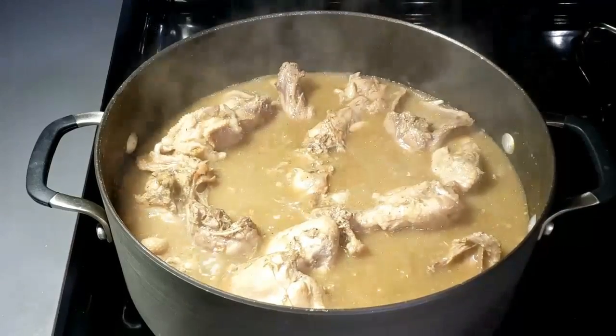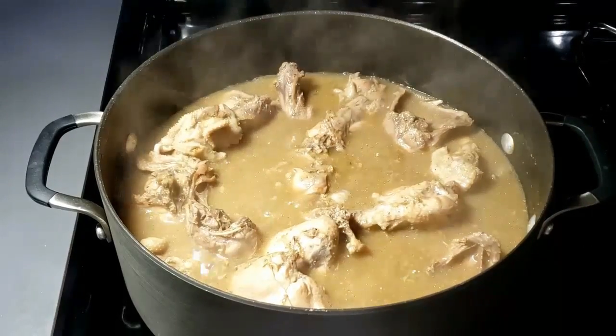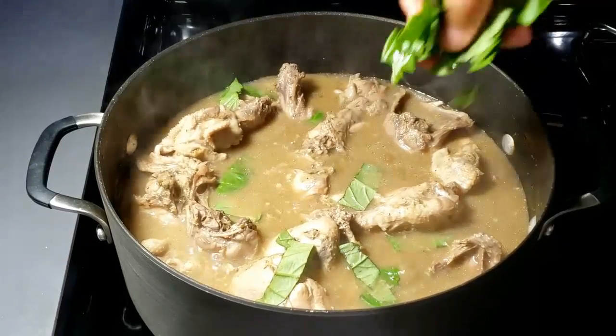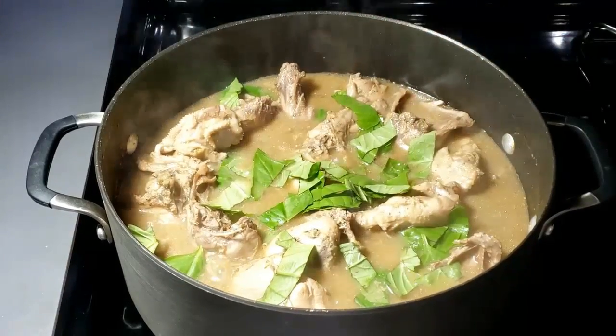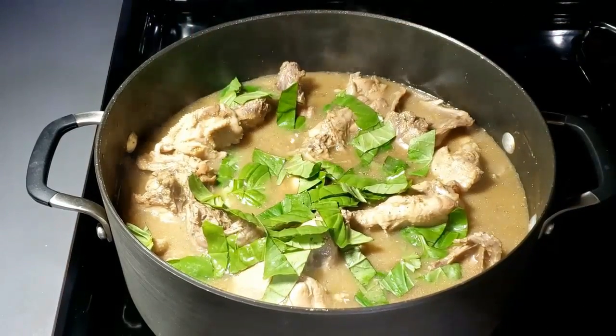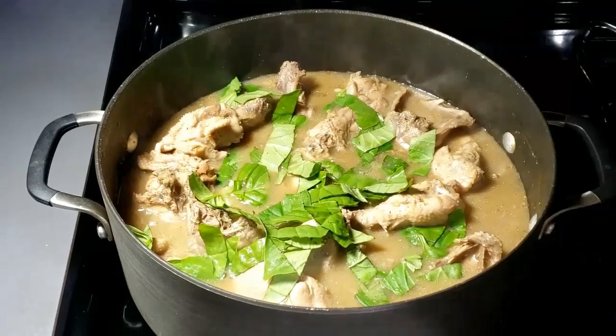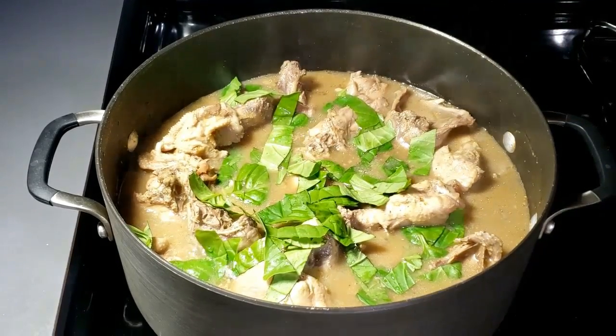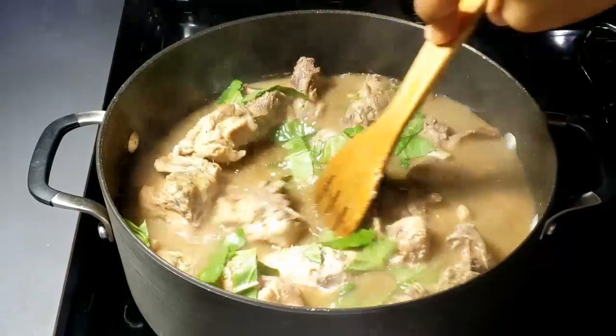After 5 minutes, add in your vegetable. Before you add the vegetable, just turn off your heat. Turn off the heat and then throw in the vegetables, mix everything together, and the steam is going to cook the vegetable. Just a little amount of heat is enough to cook the vegetable. And that is it — our pepper soup is ready.